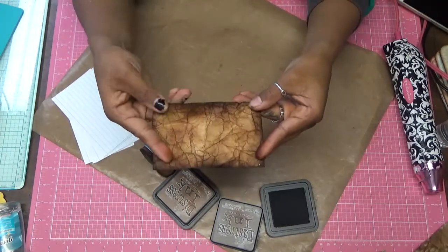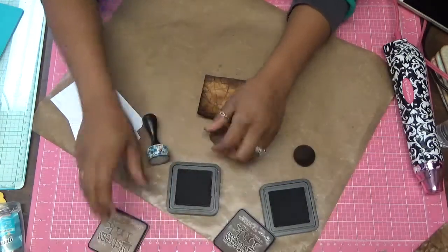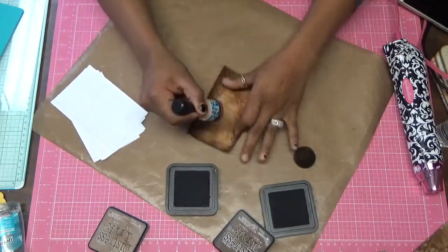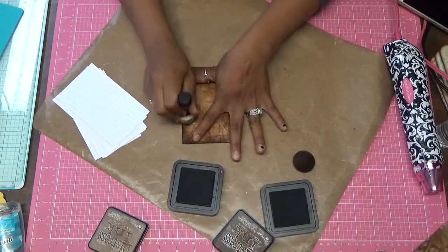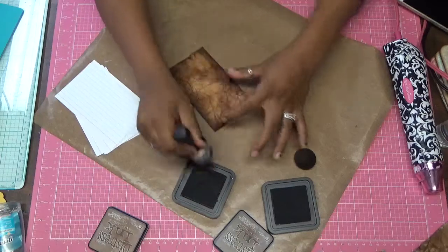And there you go, you have it. What I like to do after I do my Walnut is I like to go back in with my Vintage Photo to blend all these colors in. Just gives it a nicer finished look. It blends these colors in, blends them together.